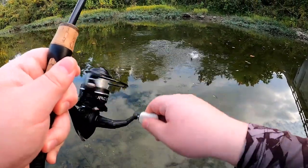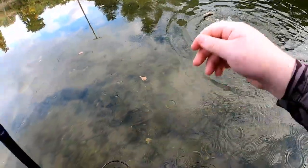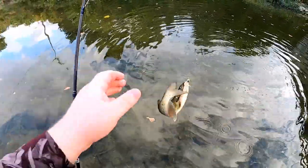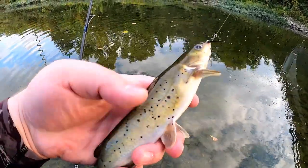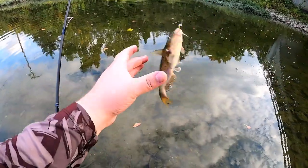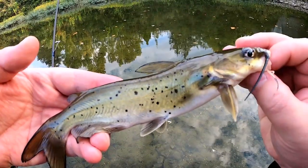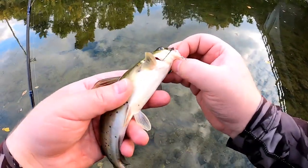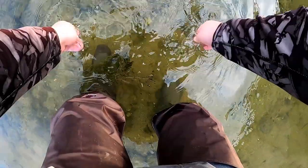Got one! What do I have here? Some kind of bottom-feeding type fish — it's a catfish. Check this out: a channel catfish! Wow, not a big one, but a channel catfish. Another species for the day. Climbing right back down there.